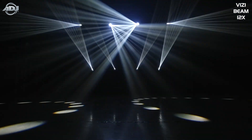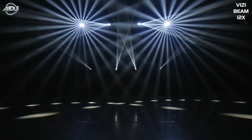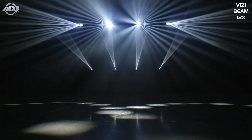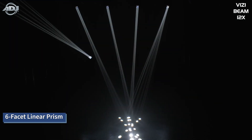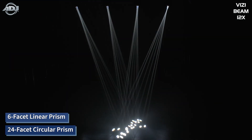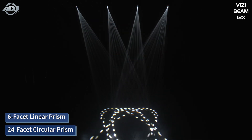I've had a chance to see it outdoors at some large-scale events, and you can see the beam forever — it is awesome. Now talking about the prisms, we did a little bit of an upgrade from the 5RX. First of all, you get a six-facet linear prism, and then you also get a 24-facet circular prism.